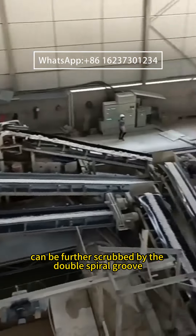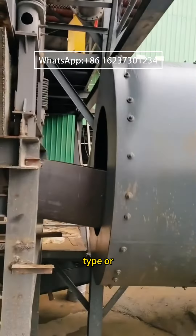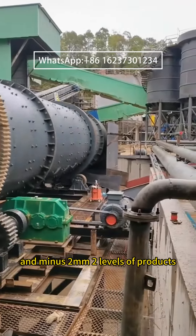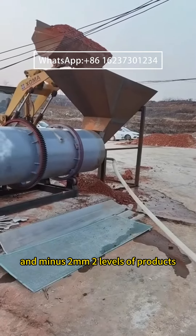The minus 40 mm fraction can be further scrubbed by a double spiral groove type washing machine, which can then divide material into plus 2 mm and minus 2 mm levels of products.